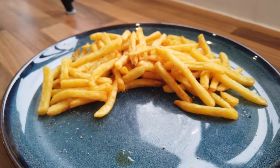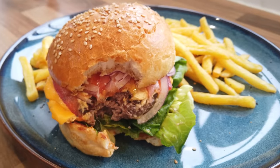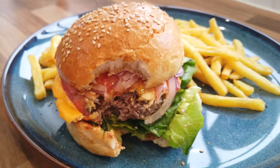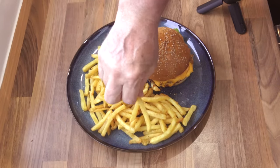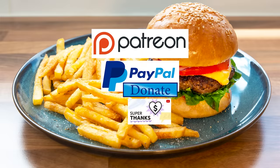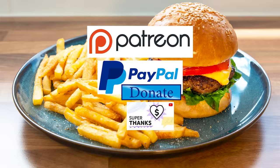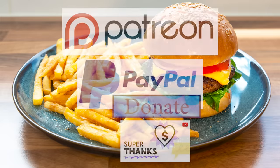Absolutely delicious — one magnificent juicy burger in the best burger bun ever. Even if I say so myself. You'll really have to try these guys. Massive thumbs up for this one. The fries are not bad either. And as promised at the beginning of the video, here is the latest list of my Patreon, PayPal and Super Thank You Button supporters.